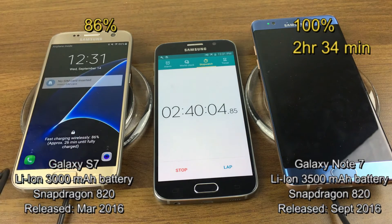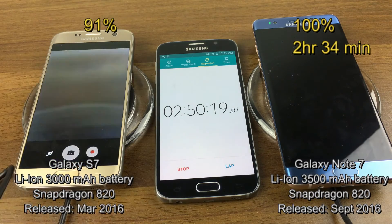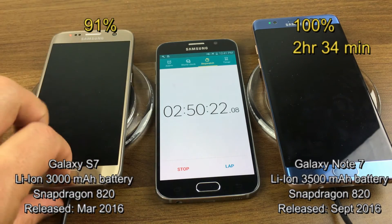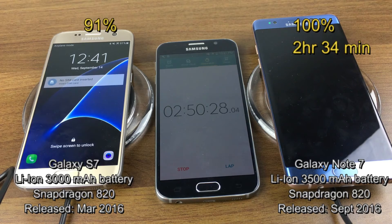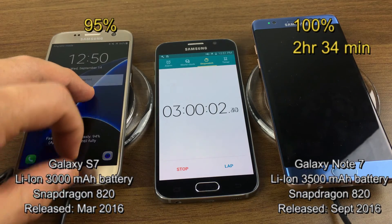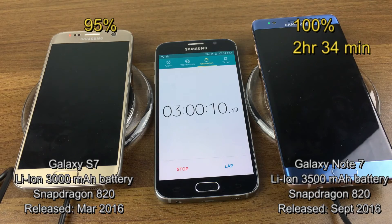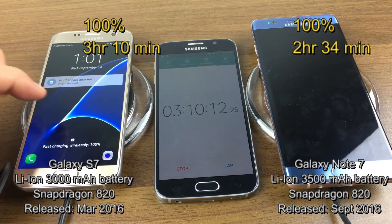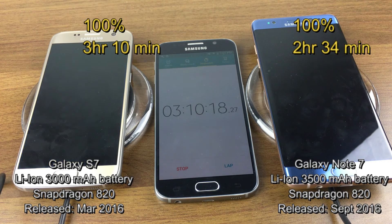At the two hour 40 minute mark, the S7 is at 86% with 26 minutes left. At two hours and 50 minutes, the S7 is at 91% with 21 minutes left. At three hours, the S7 is at 95% with 15 minutes until fully charged. At 3 hours and 10 minutes it just hit 100%. That's pretty much it — thanks for watching, guys!